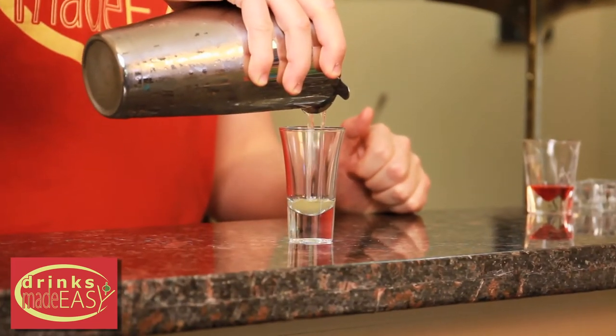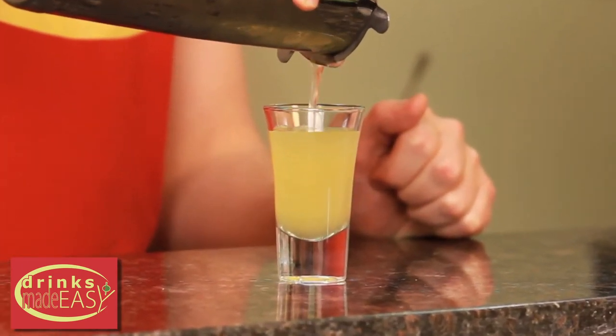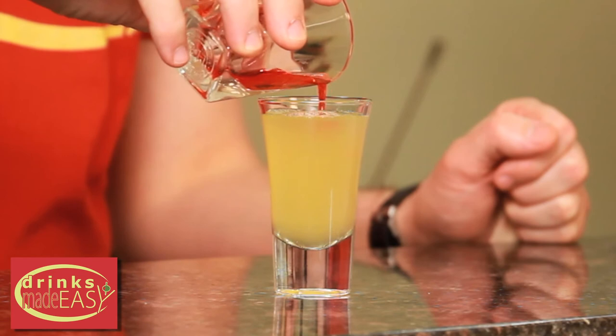Pour it into your shot glass, and you're going to want to leave a little bit of room to add just a bit of grenadine to your shot.